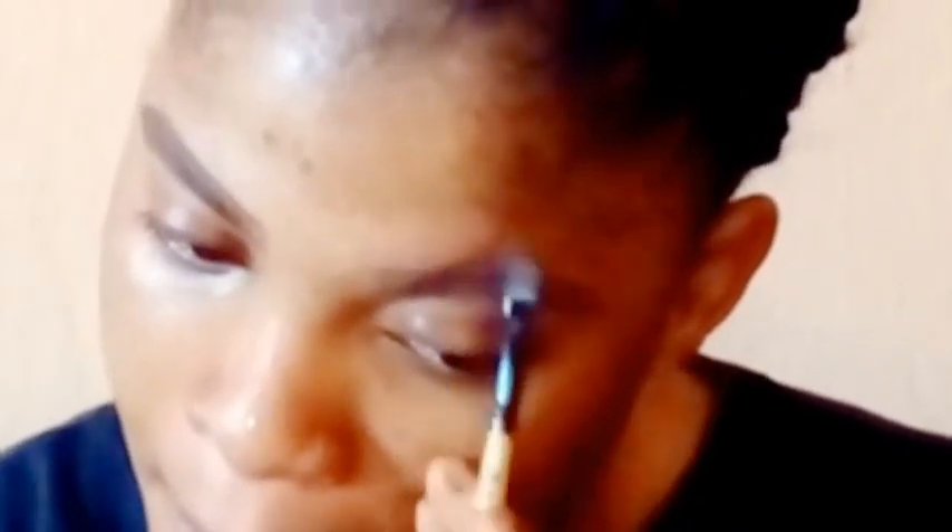As I was filming I thought I filmed that part for you guys to see but unfortunately I didn't. So guys, take note — before starting to define or sculpt your eyebrows, you need to brush them up. Also, while defining or sculpting your eyebrows, you need to go lightly on them so as not to pack too much of the eyebrow definer, eyebrow pomade, or eyebrow pencil on your eyebrow.